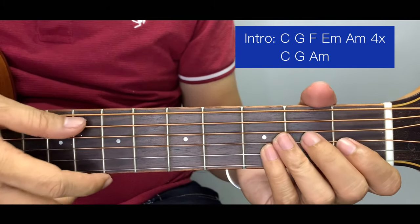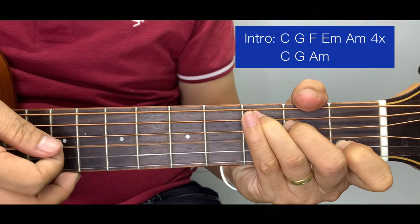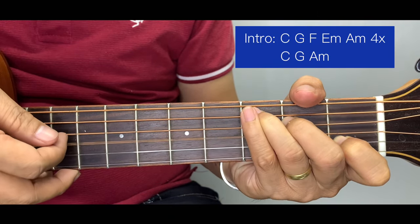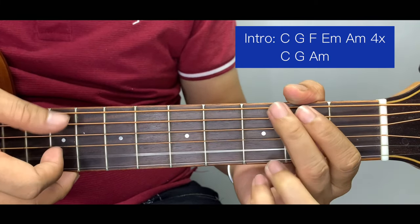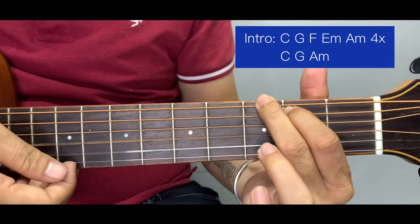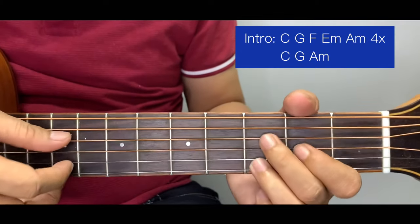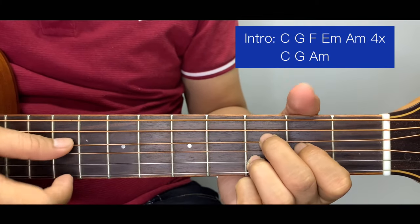Let's run through C and G from the top. For C: 2, 3, 4, 2, 3, 4, 2, 3, 4, 2. Then for G: 1, 2, 3, 1, 2, 3, 1, 2, 3, 1. Then we go now to the 3rd chord which is the F.